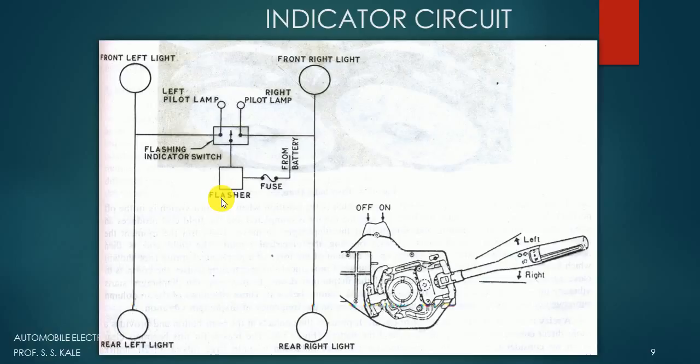When the indicator switch is turned on — say for the left side — the switch moves toward the left side. The electricity coming from the battery goes to the fuse, from the fuse to the flasher, and from the flasher it goes to the left side. When it reaches the left side, three lights will glow: the first light, the second light, and the third — three bulbs will all glow.